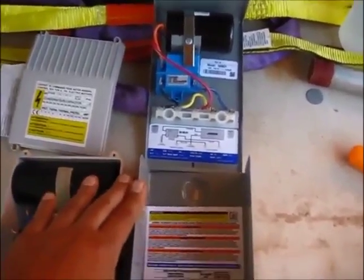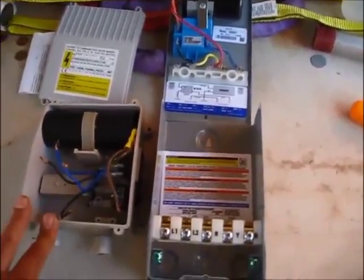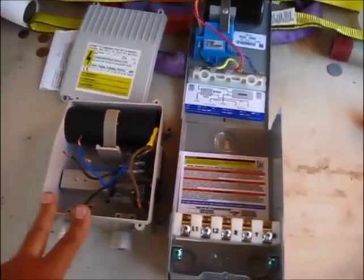This box runs about 60 dollars, so it wasn't a lot of money — and money well spent compared to this piece of junk.